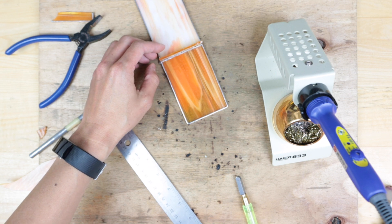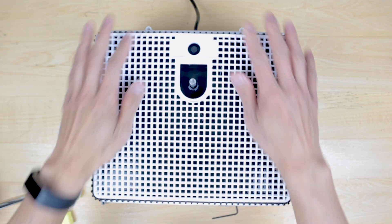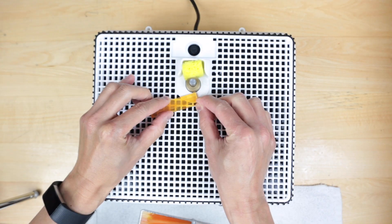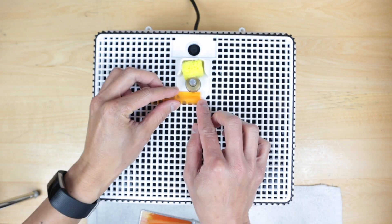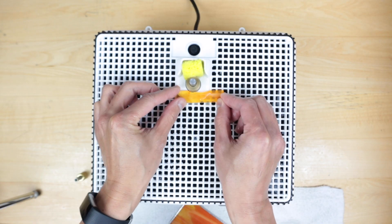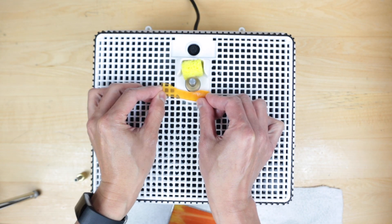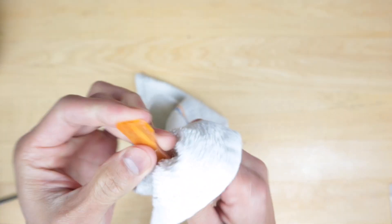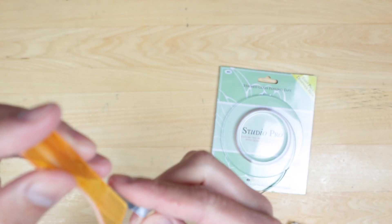So that piece goes there. Okay, we're going to foil this real quick.